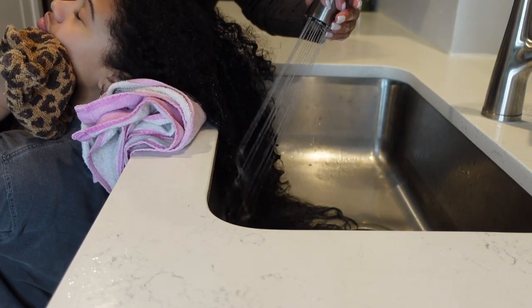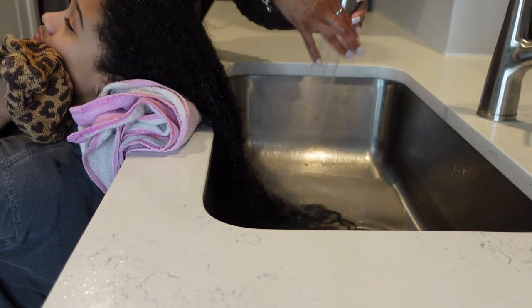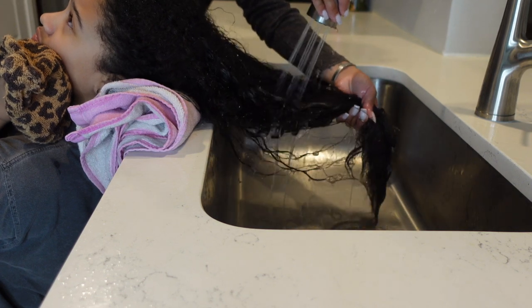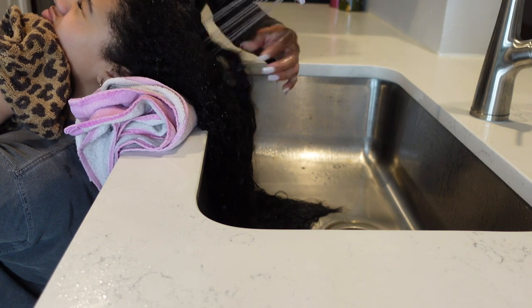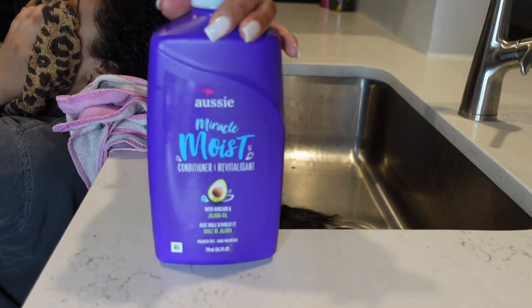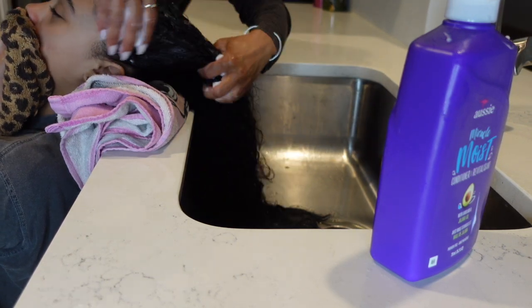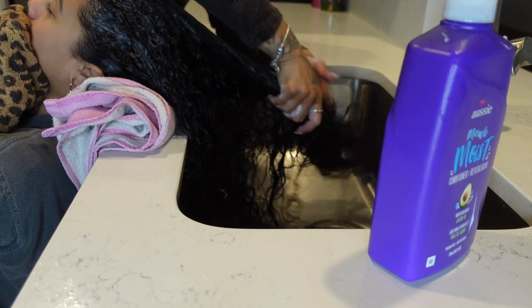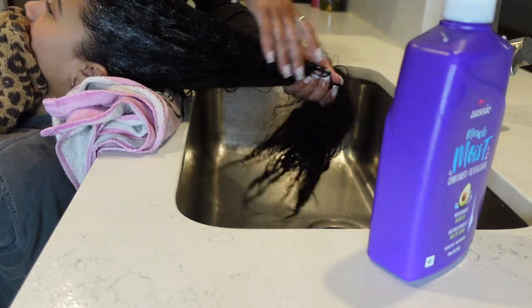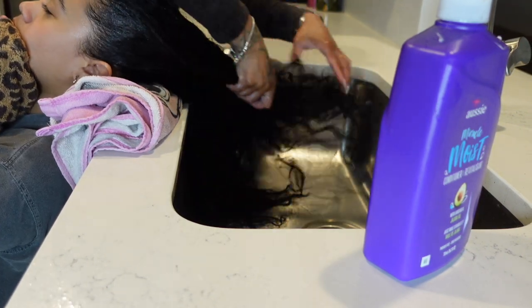Before adding any shampoo, I run her hair underneath the water to fully saturate the head. Because she has really thick hair it takes a while to get from the roots all the way to her ends. Once her head is nice and saturated, I use the Aussie Miracle Moist Conditioner with avocado and jojoba oil. We all have low porosity hair in my family and I use pretty much the same products — what I love about Miracle Moist is how easy it makes detangling my daughter's hair no matter how many knots and tangles she has.